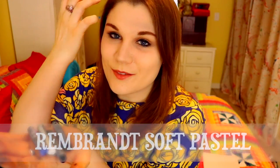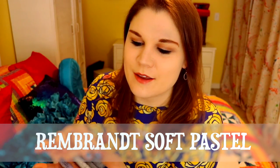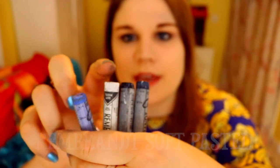ScrawlrBox also sends me this handy dandy bookmark, and this bookmark tells me what art supplies are in this month's box. Here is what we're working with — it is Rembrandt Soft Pastels. What we have here is a nice pretty blue, a white, a black, and then a darker blue.